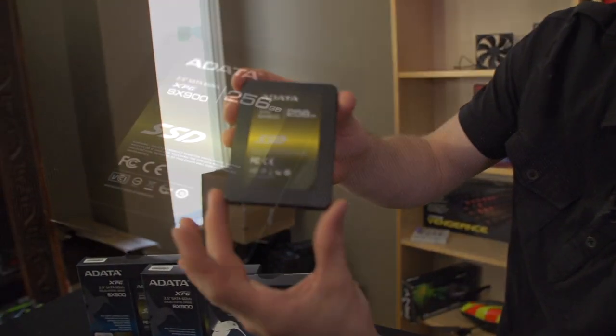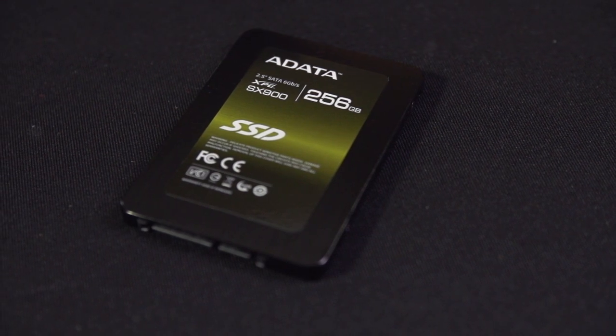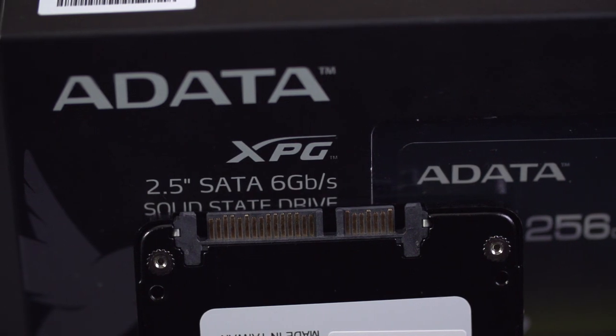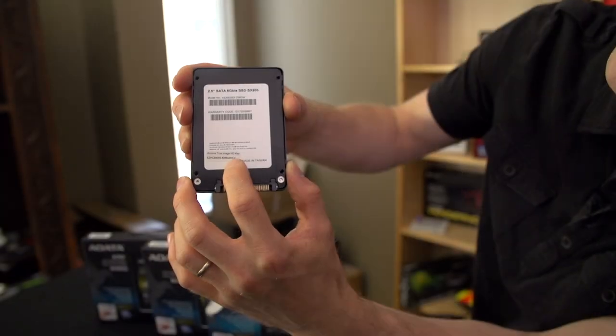That adapter will make it compatible with your desktop, and it has a beautiful brushed black finish. It looks very striking. There's a SATA 3 6 gigabit per second interface on the back, and it is made in Taiwan. Apparently someone also gets an Acronis True Image HD key.